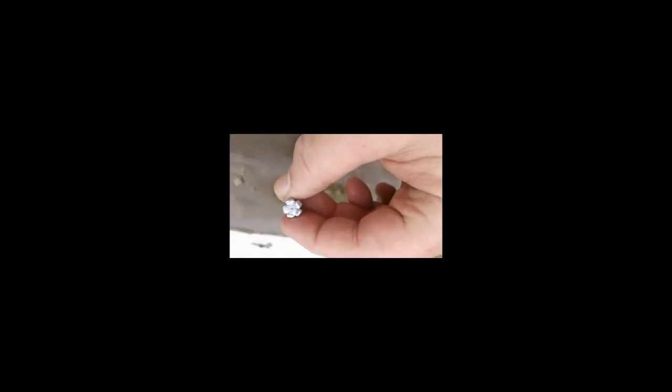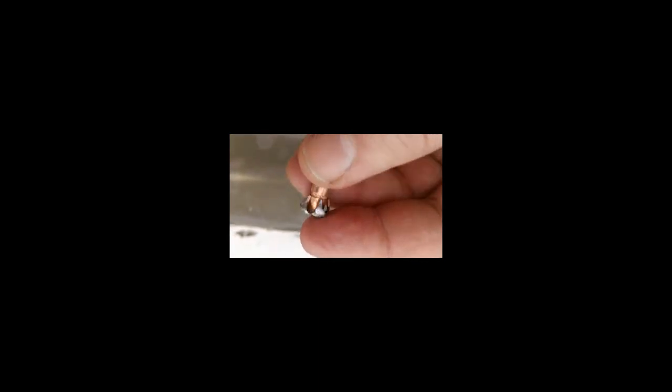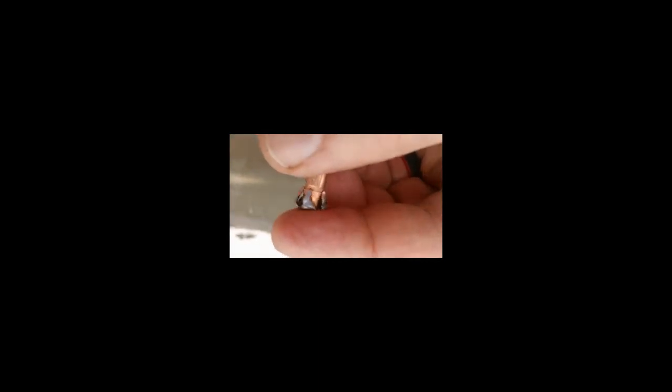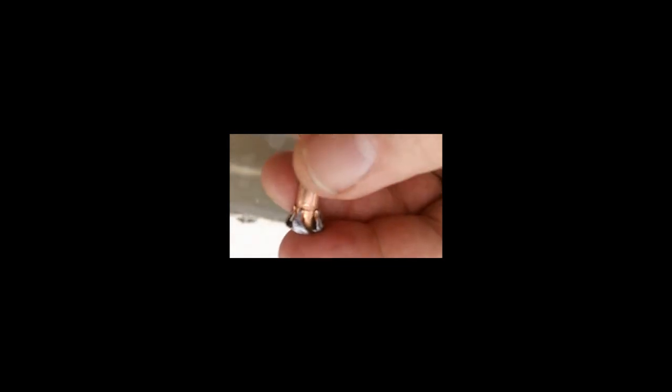It traveled the wound channel out of the gel and we recovered the round here, and it has awesome expansion on it. Every petal completely peeled back. We will get measurements and weights in just a little bit. You saw an awesome wound channel — 16 inches.